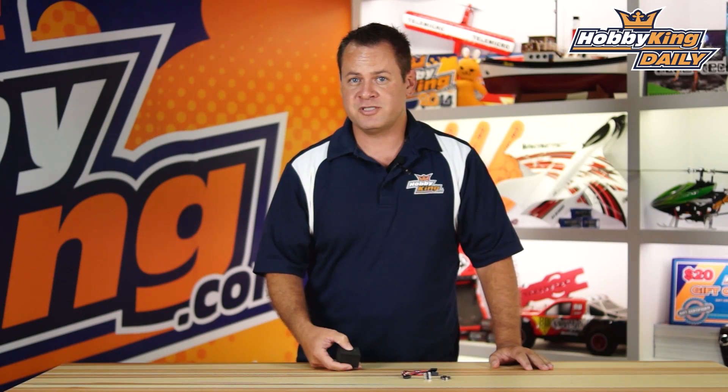Chris with HobbyKing.com. Guys, we've been through a lot of stuff together between shipping issues with LiPo batteries and FAA — I think it's time we make our relationship a little more serious.